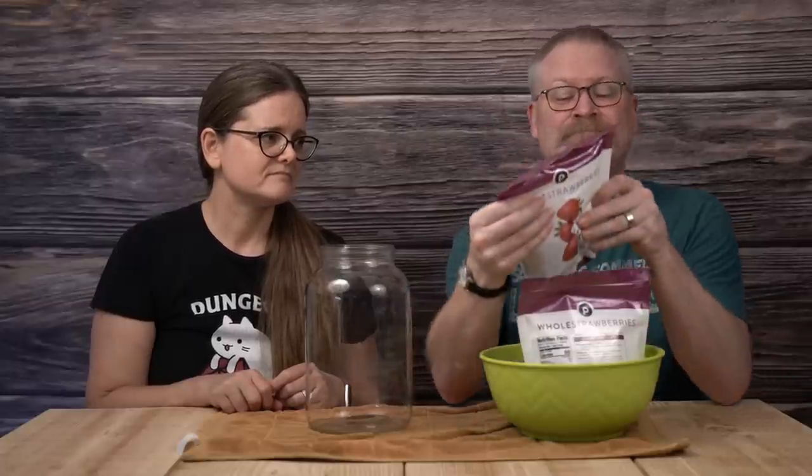This is two pounds of whole frozen strawberries. Am I going to mash them up? No. Am I going to cut them up? No. Am I going to do anything to them other than dump them into a jar? No. One thing I'd like you to know before I put them in there is the ingredients list for these strawberries: strawberries. That's it. Nothing else. That's why I purchased these strawberries.